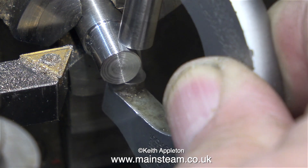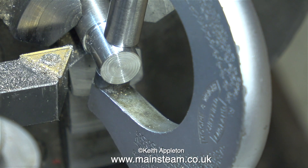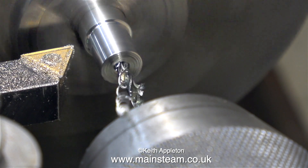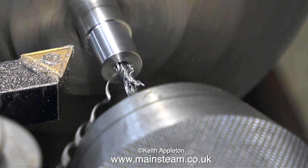I've just about got it to the right size now — yes, there you go, 5/16ths of an inch. The next part of the job is to drill the hole in the centre, starting with a centre drill, and finishing off with a number 40 twist drill, which is a nice tight clearance size for a 7BA bolt.